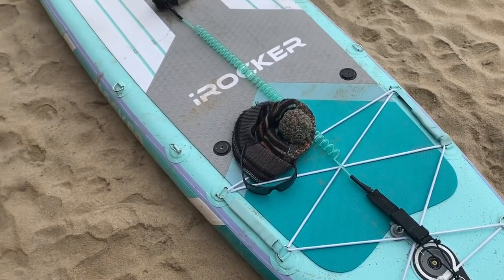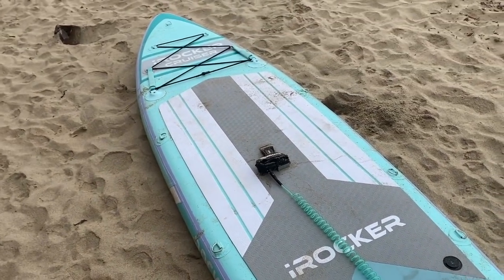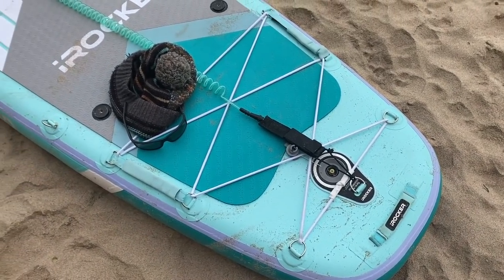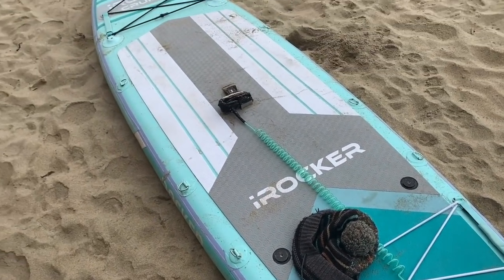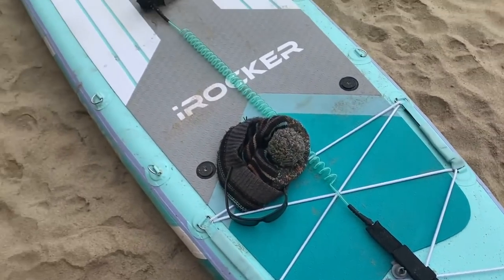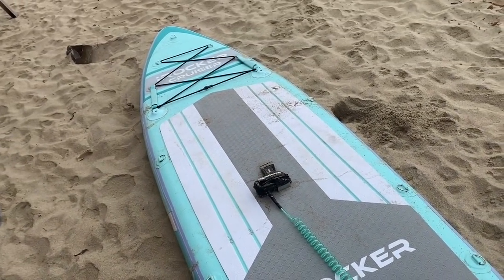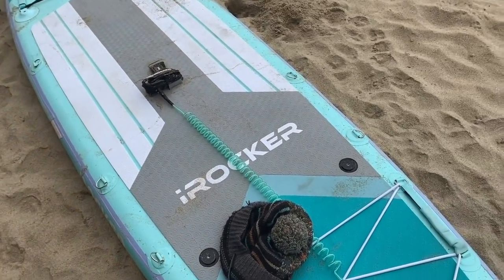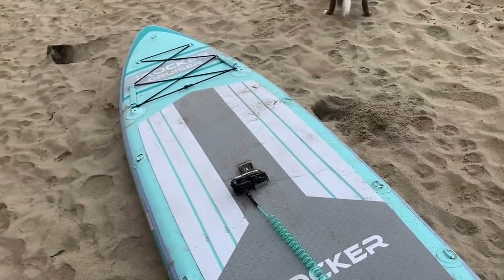So here's the vessel for today. Normally I'm on a big fancy kayak, but today we're just on basically a big balloon. This is a ten and a half foot inflatable stand-up paddle board. Got the paddle, the vessel. Alright, see how this goes.